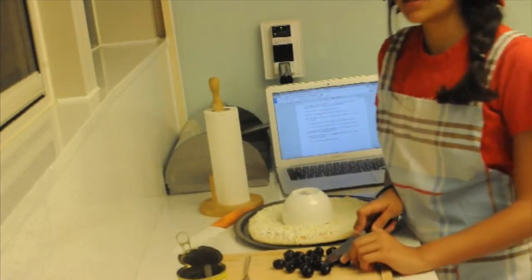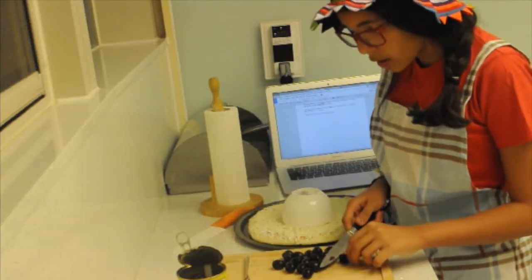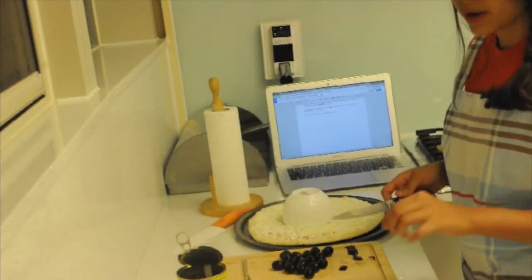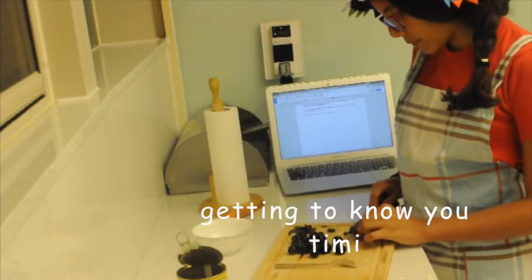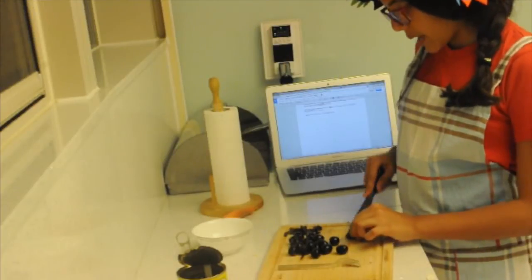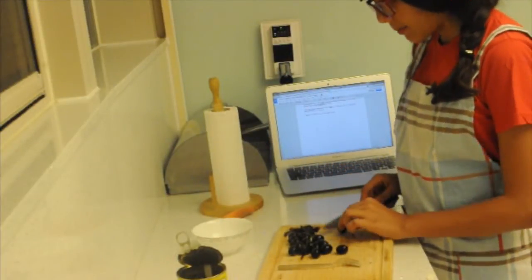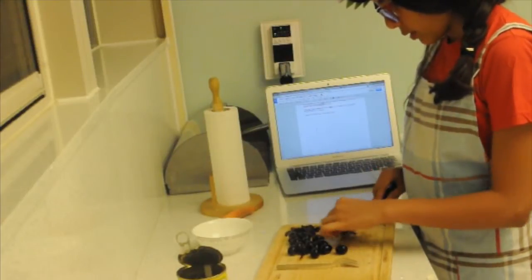Do olives have seeds? They do! How are you supposed to chop something with a seed in it? Please be prepared when you do this. Get a bowl. While we cut this, let's just talk about life. How have you been doing? Today I almost cut my finger off — isn't that nice? My mom didn't come to help me, and I'm stuck here cutting up gross smelling canned olives. Ask your mom to cut things for you. Don't ever do what I'm doing.